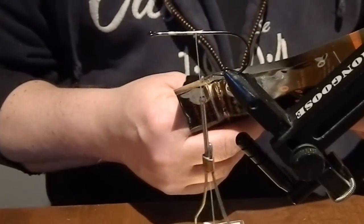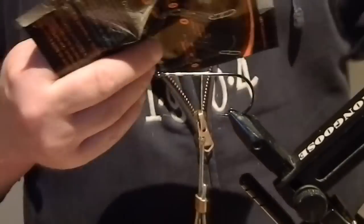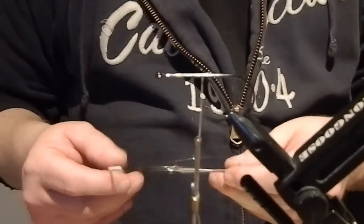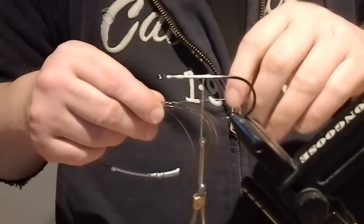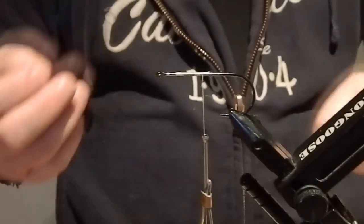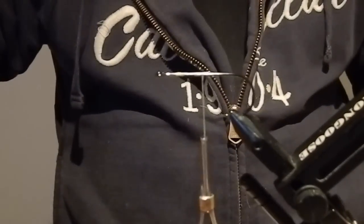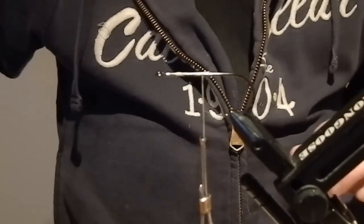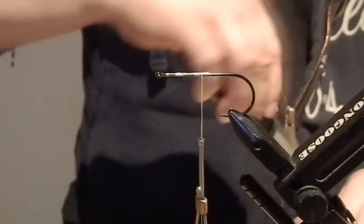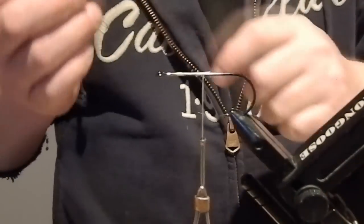Then we're gonna take some titanium wire. This is some kind of a 20-25 pounder. This is going to be a single hook rig, so no need for any 55-60 pounder. I'm gonna take a 23 centimeter long strand of it.